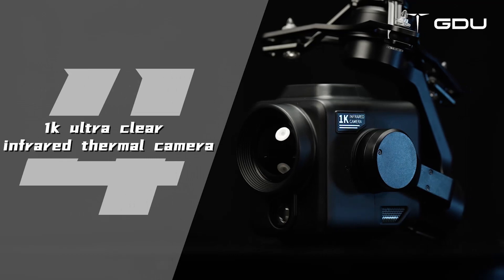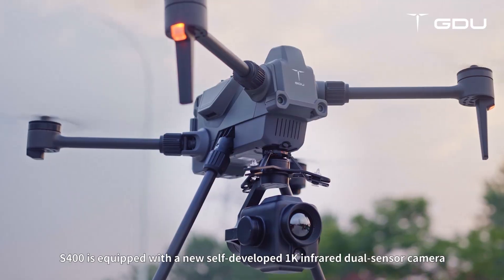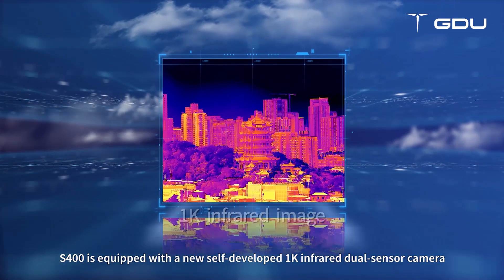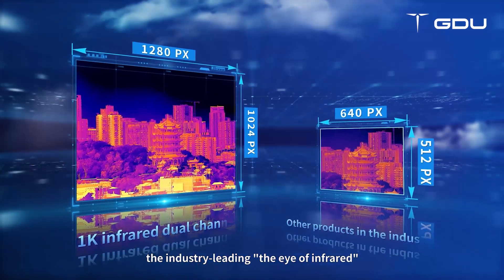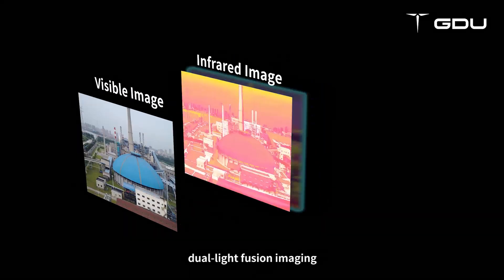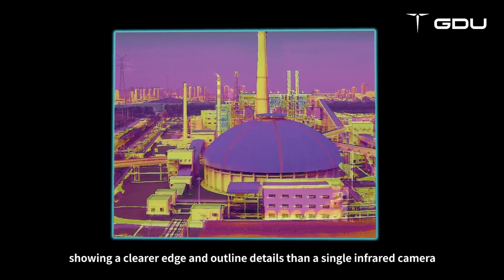1K ultra-clear infrared thermal camera. The S-400 is equipped with a new self-developed 1K infrared dual sensor camera. With an effective infrared pixel of 1280×1024 — the industry-leading eye of infrared — it provides insight and perception of more details. Dual light fusion imaging shows clearer edge and outline details than a single infrared camera.